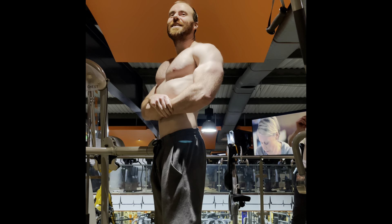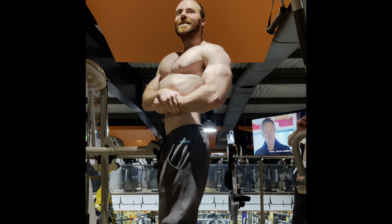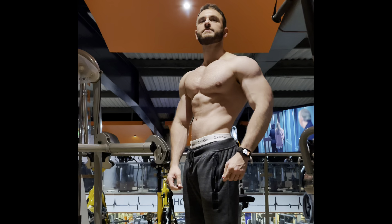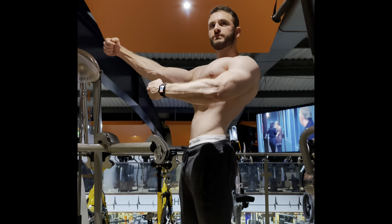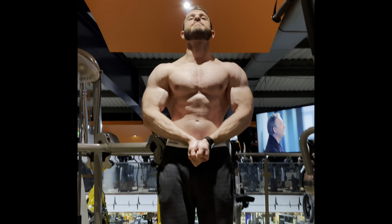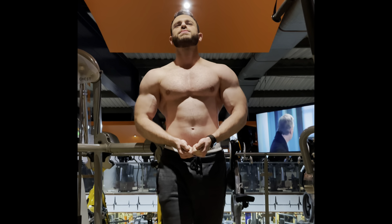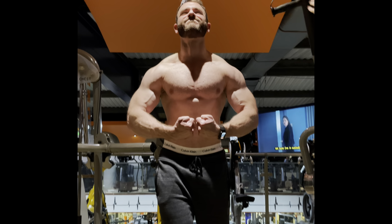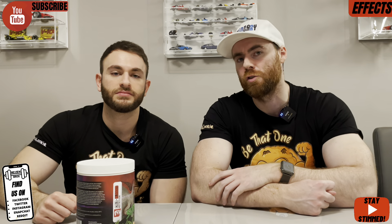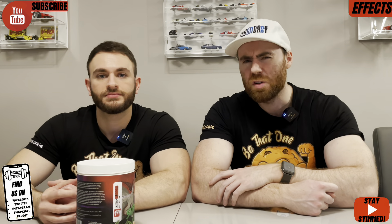Eight grams of L-Citrulline alone is not to be sniffed at, and the nootropic element plays into the pump through the mind-muscle connection. It gives a watery pump — a full, juicy look — rather than a dry contractional feel you might get from, say, the Pink Himalayan Salt alone. It reminds me a bit of something like Nuclear Pumps in that full look. Interestingly there's no glycerol in it, but you've got Taurine as an osmolyte filling you out. For pump, a solid nine out of ten, maybe even nine and a half.